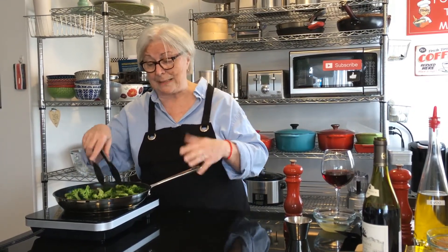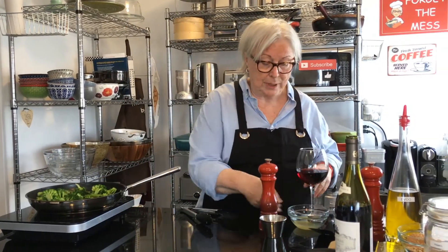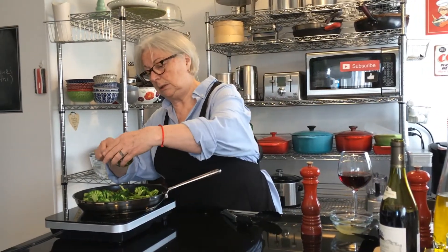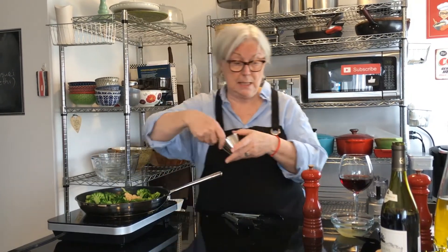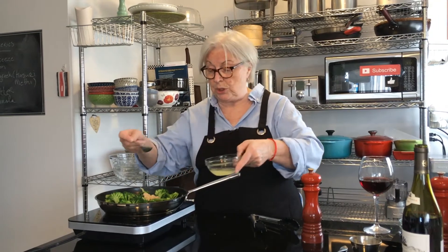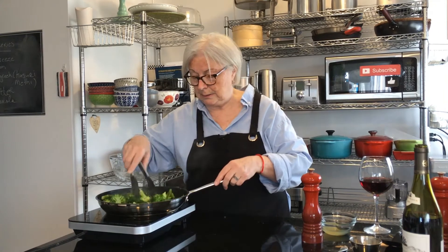These are frying up nicely. It doesn't take very long at all because they are partly cooked, and you want to have a bit of a crunch when you eat your vegetables — you don't want them overcooked and soggy. To that I'm going to add four cloves of garlic that have been minced up. That goes in here, and I'm going to add a tablespoon of freshly squeezed lemon juice. That goes in there.